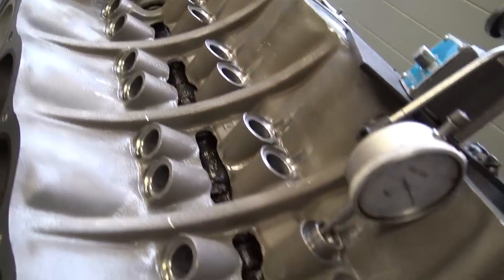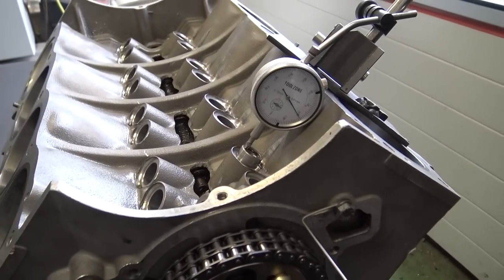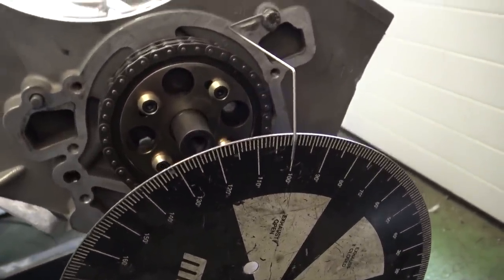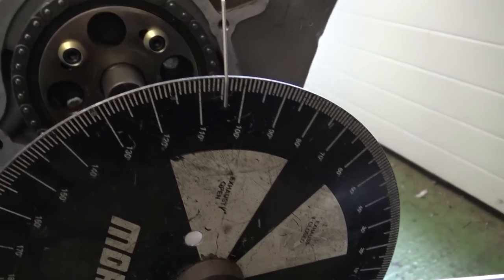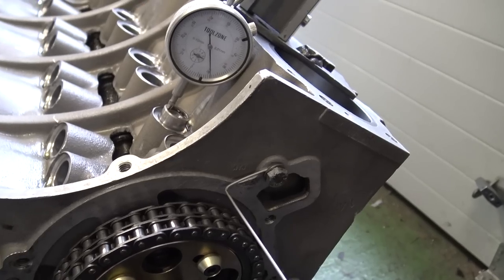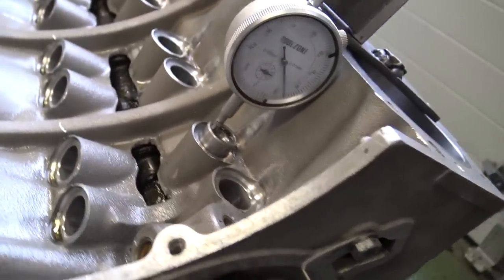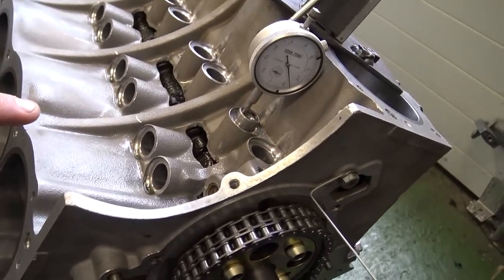Holly's now dialed the 285 camshaft in and we're going to demonstrate where full lift is and show the overlap where you're at full lift for several degrees. Rotating the crankshaft around, we get to about 104–105 degrees and full lift is achieved there at 105. Continuing round to about 109–110, we're just coming off full lift. Holly's dialed the cam in to achieve full lift on number one inlet at 107 degrees.